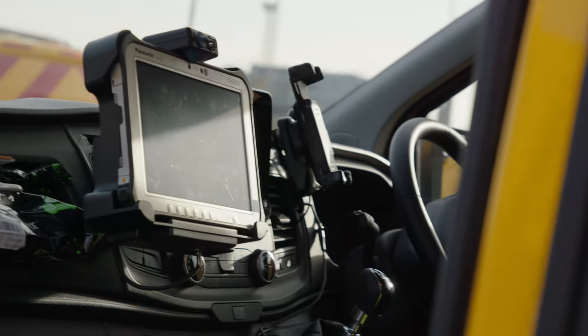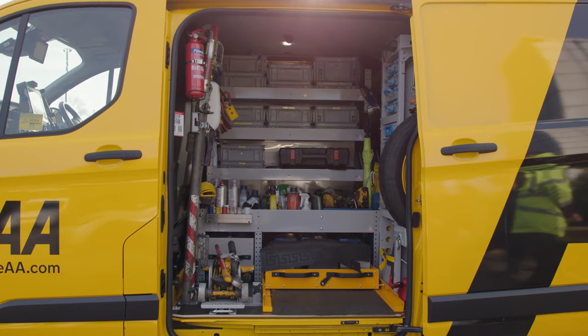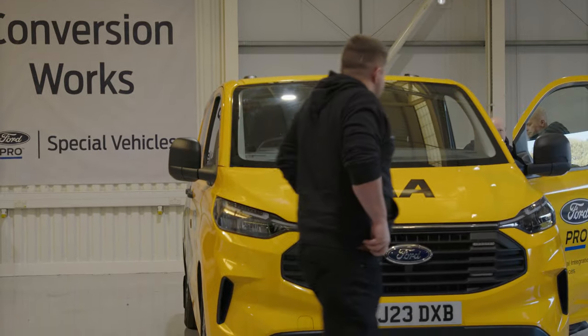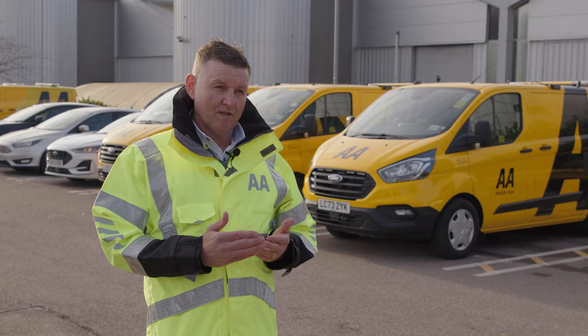On the older build vans we'd normally have around 11 suppliers providing different bits of equipment. On the all-new Transit Custom we're going to reduce that number right down. That helps us with our admin and helps us to run the fleet a lot more smoothly.